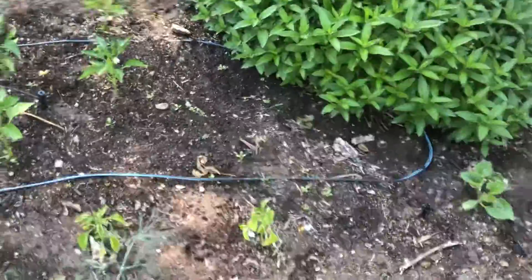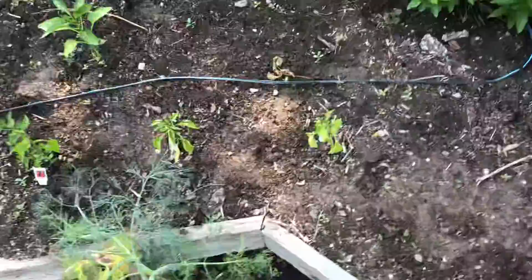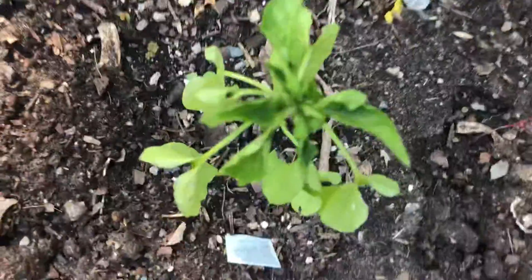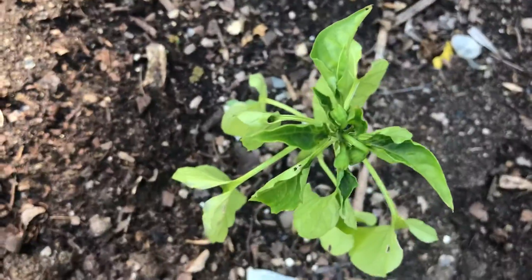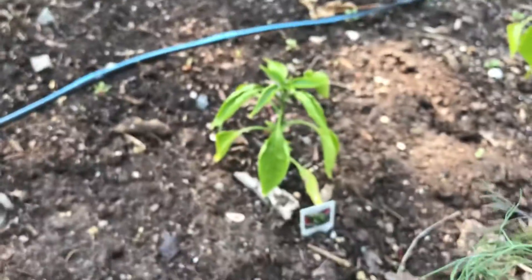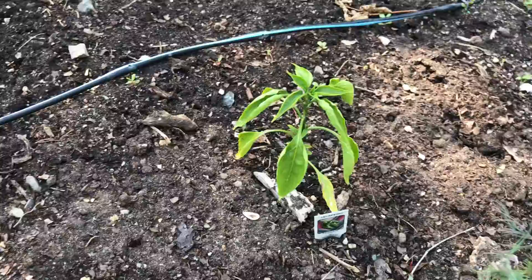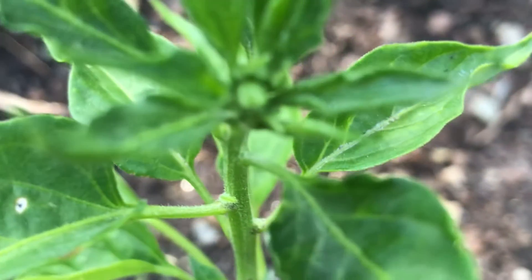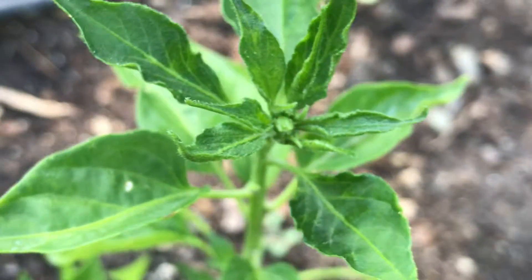A pepper garden update, starting off with the Anaheim — it's got some buds on the top. Next up, the jalapeño, not looking very good. Next, the serrano does have one bud right there in the middle.